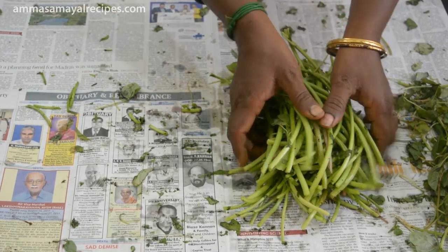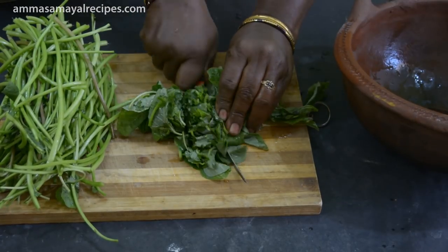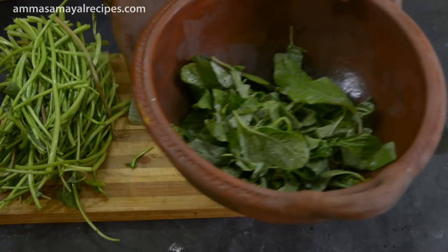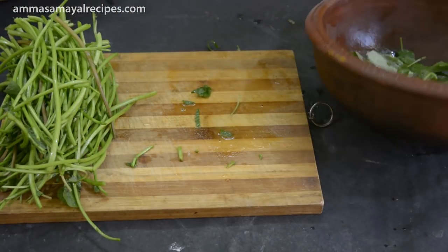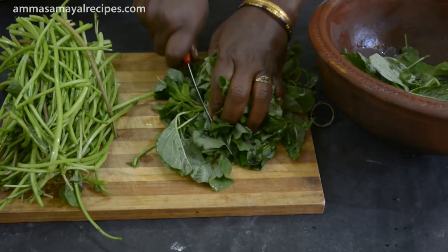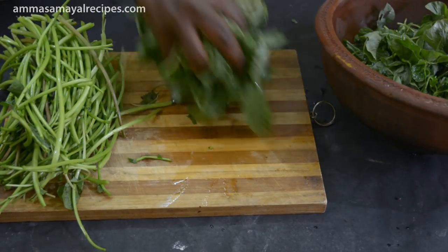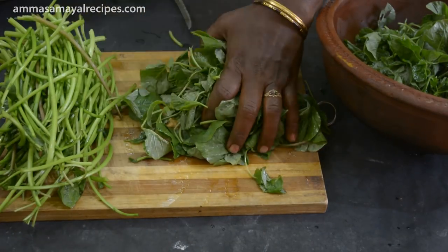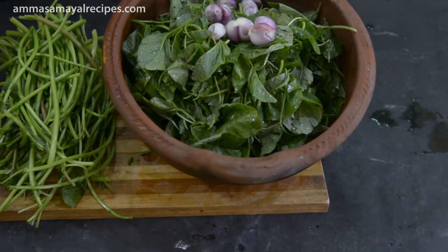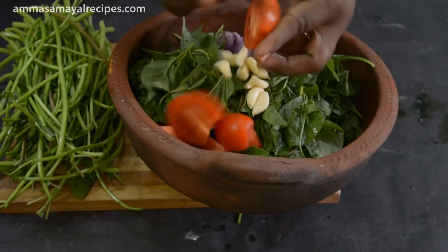I am going to cut the two of them. We will cut the two of them in the pan. We can put it in a bowl. You can put it in a bowl and take it in a bowl. If you put it in a bowl, cut it.